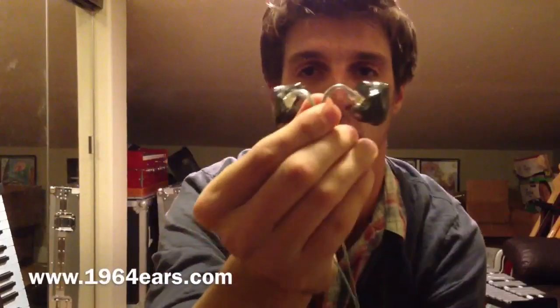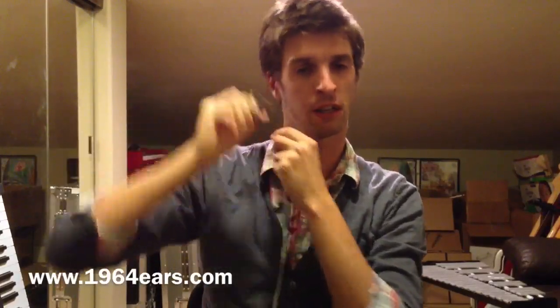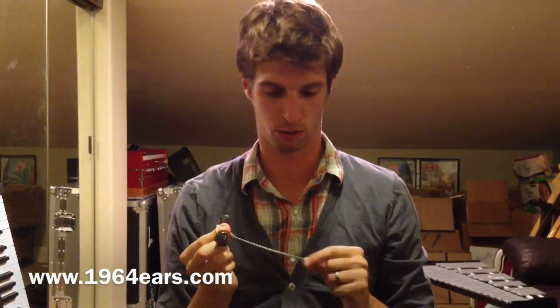I didn't really know how this worked at first since this was the first time I used them. You go to an audiologist locally and they will pour a bunch of material in your ear, take a mold, and then you send those molds to these guys and they will make these just for your ear. You put them in like this and then you twist it and it slides way back in your ear. It sounds weird and it feels weird at first, but these ended up being super comfortable — they fit perfect. They isolated really well and there weren't any gaps or a feeling like my ear was popping.